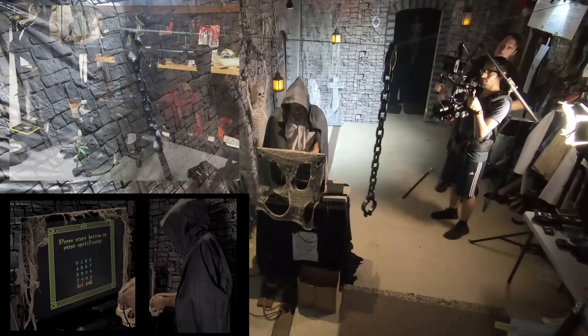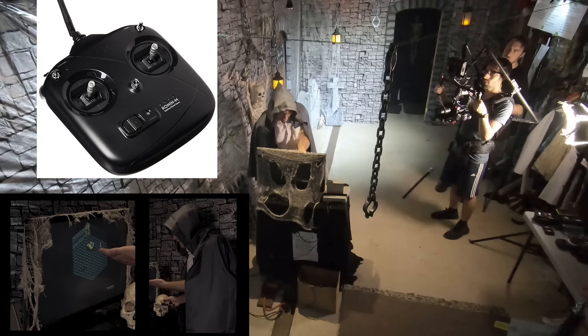Behind him is Tom, whose job is to operate a remote control that adjusts the camera's focus, aperture, and the direction it's pointing.